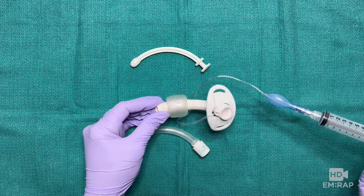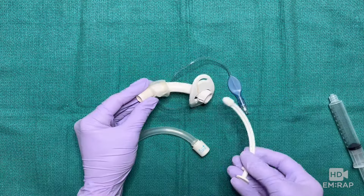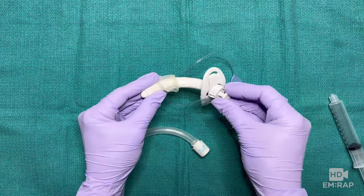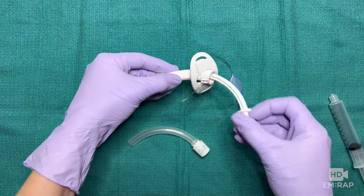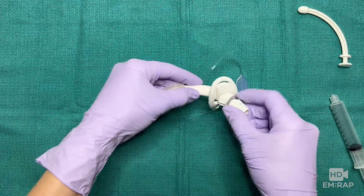Check the balloon to make sure it doesn't have a leak, then fully deflate it before insertion. Slide the obturator into the outer cannula for placement. Once properly placed, remove the obturator and insert the inner cannula, which clicks into place.